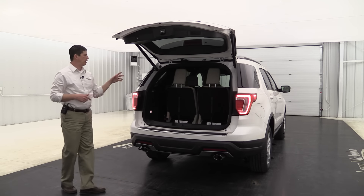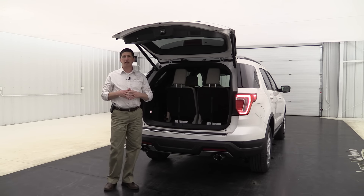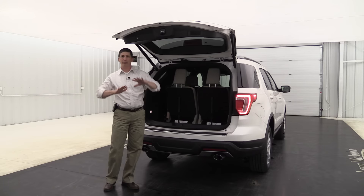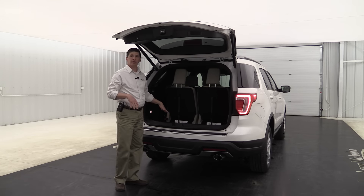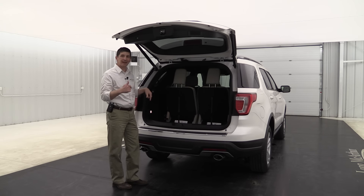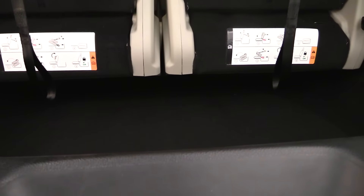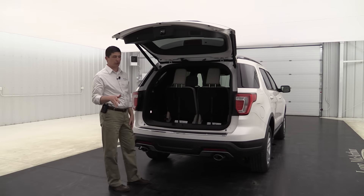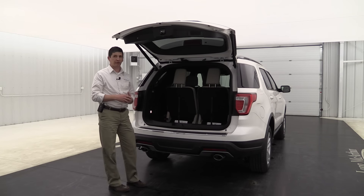These do have front and rear independent suspension, which gives you a great ride because each wheel works independently. It handles potholes better and reduces lean. Because of that independent rear suspension, there's no rear axle running across, which gives you flexibility in the interior — including a nice deep cargo well where you can store things underneath the third-row seat, and the third-row seat can fold flat into the floor. A lot of vehicles in this class still don't have that, and the Explorer has had it for years.